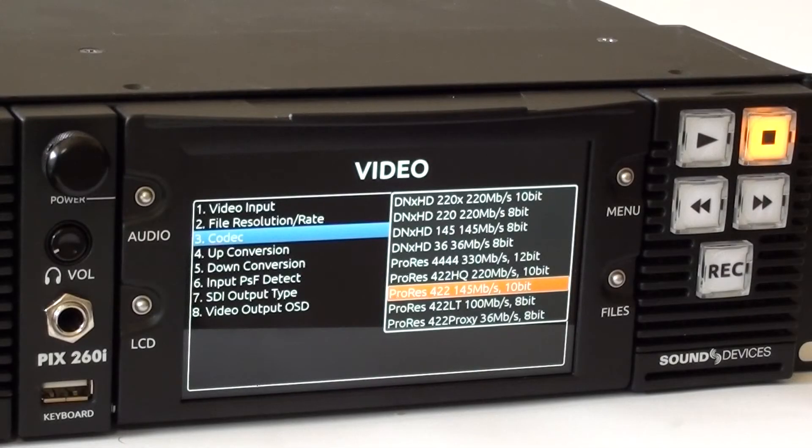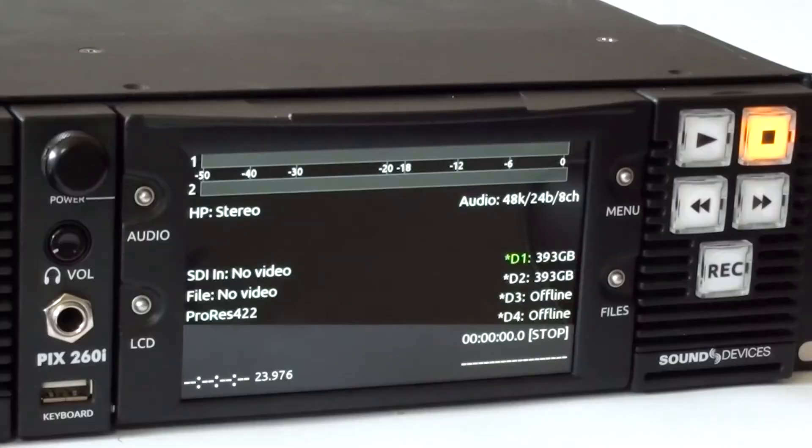When setting up for record, you have the options of recording in ProRes 422 or AvidDNX. All four drives can be recorded to at the same time.